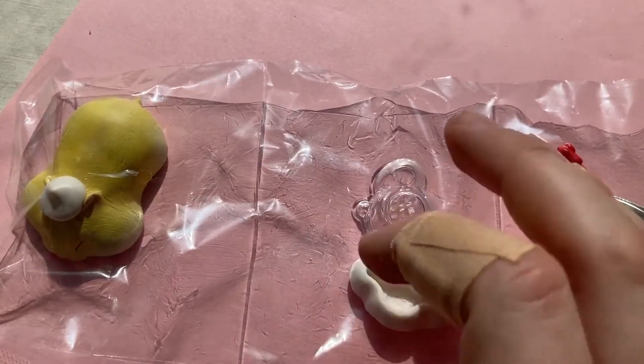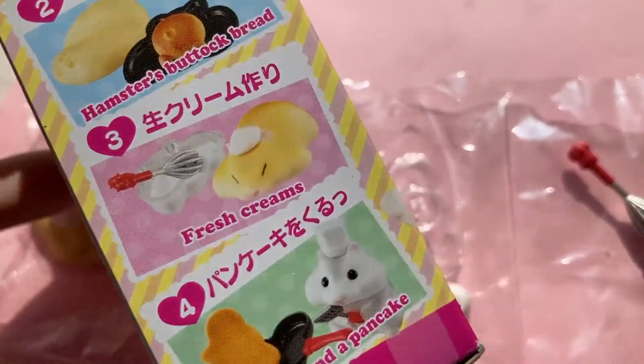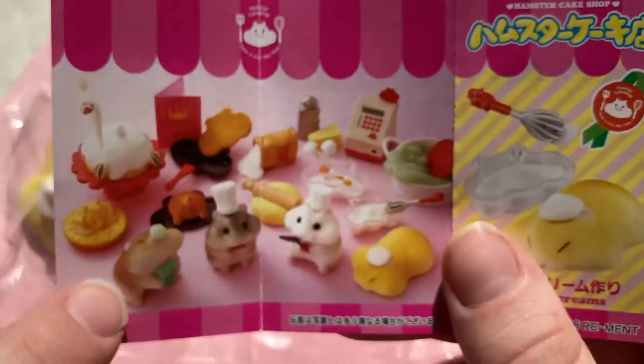It looks like this one is the Fresh Creams set. Almost missed it — this is a little handout that comes with it. And this is what all the pieces look like together.